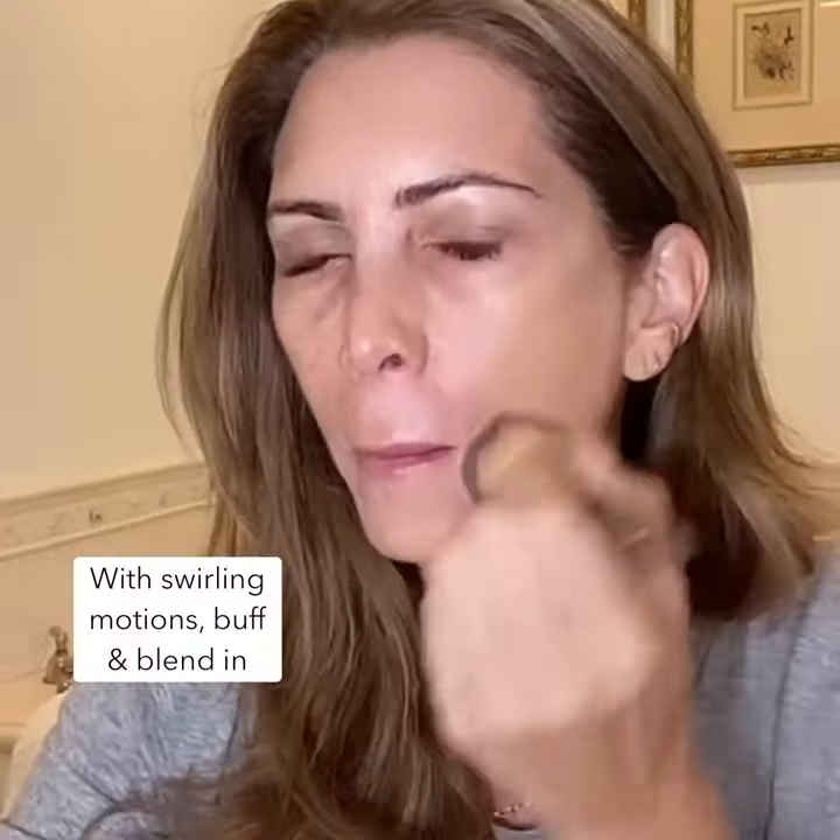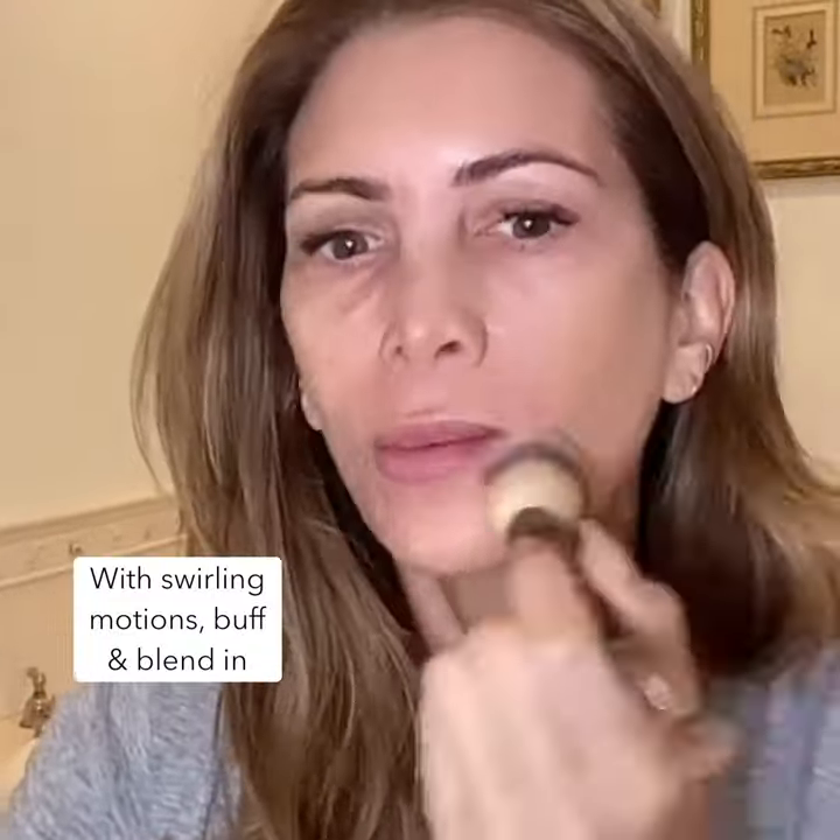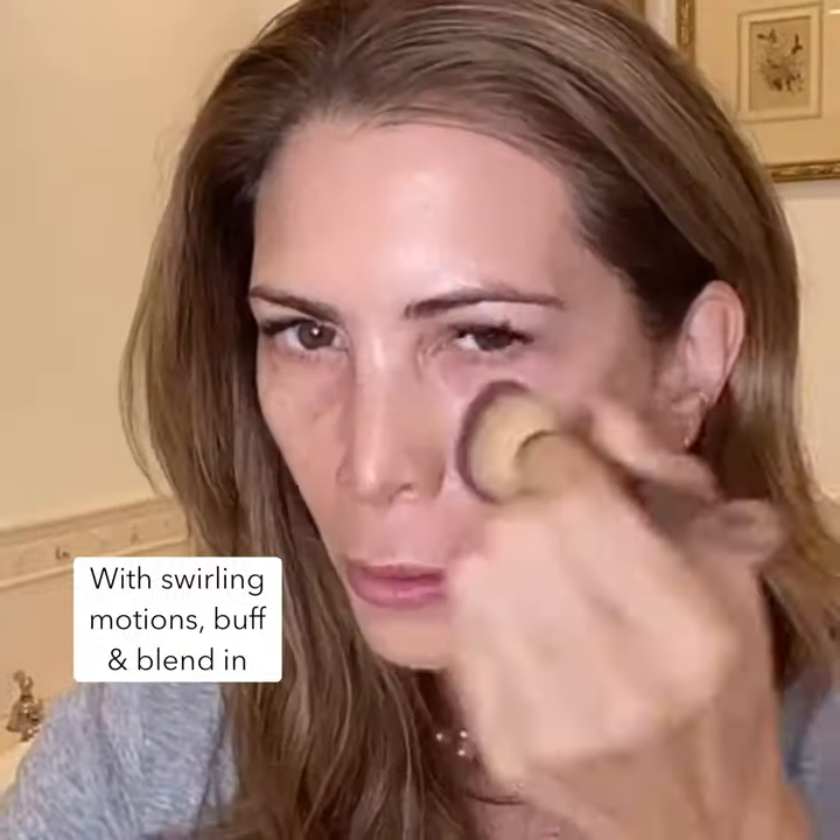With a swirling motion I blend into my skin covering perfectly my hyperpigmentation, redness, and blemishes. I'm left with pretty skin that looks glowy, natural, and perfected.